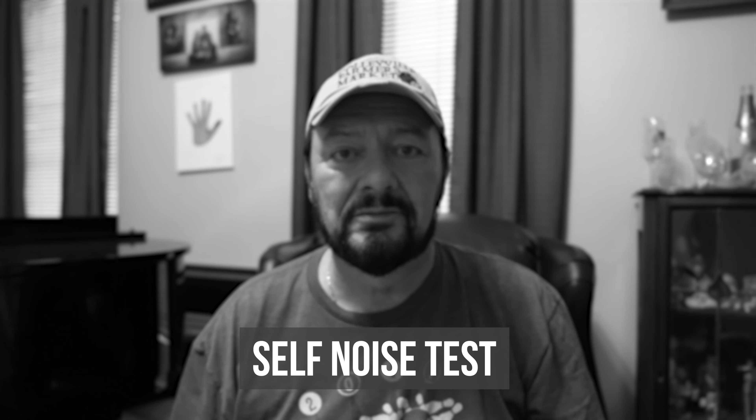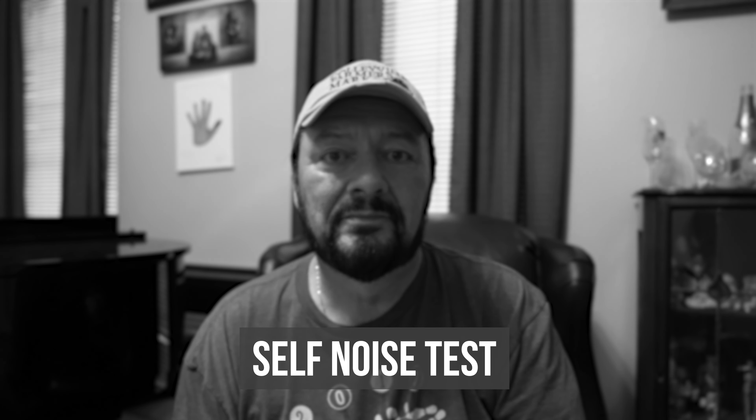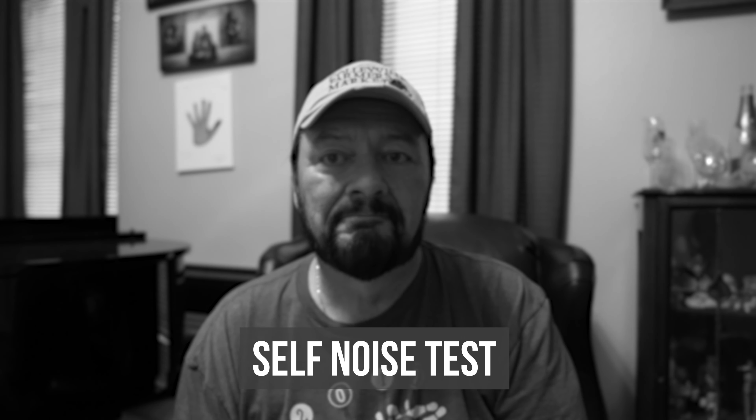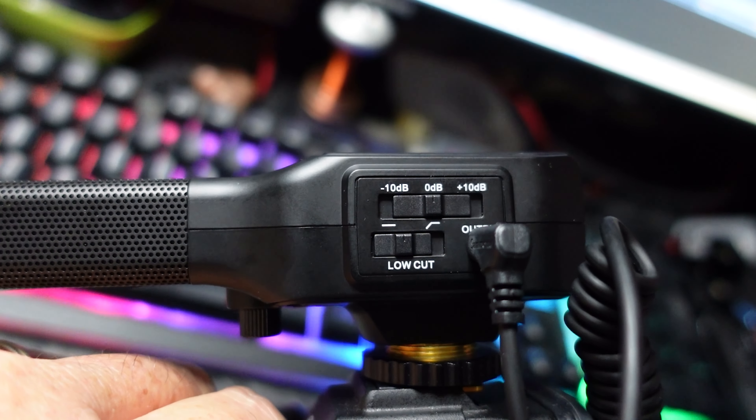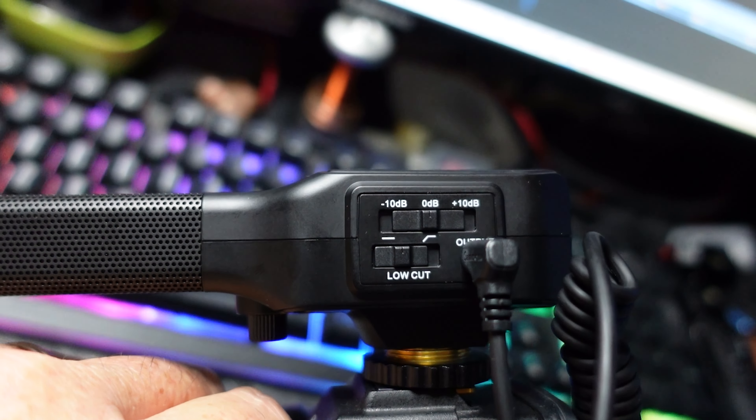I'm approximately about three feet away from the camera. I'm recording this on my Sony a7S III and I do have the preamp set to negative six dB. The microphone actually has a couple of gain settings — you can go negative 10 dB, zero dB, which is what it's on right now, or plus 10 dB.